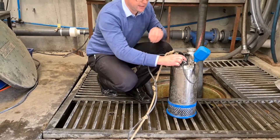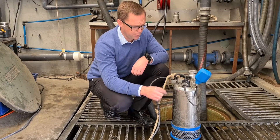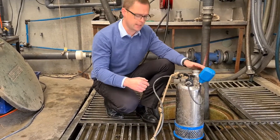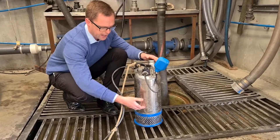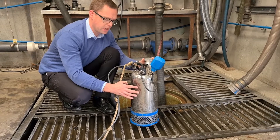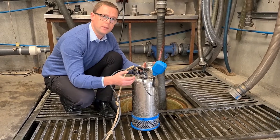They've got a nice decent gland connection for the power cable so it's very difficult to pull that out. Top discharge — this is really important. What it means is that the water comes in the bottom, flows up past the motor and then out the discharge, and that ensures that the motor is kept nice and cool and you can also pump down to very low levels.